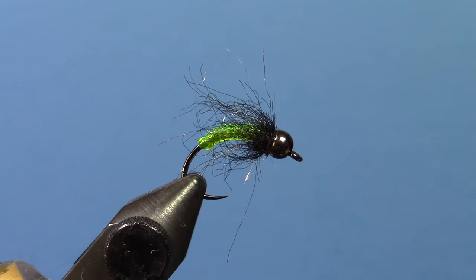You can tie it in a bunch of different colors. I use the chartreuse — they're kind of a green lot around here — yellow can be good, but this stuff comes in a ton of different colors, so tie it to whatever your local fish like. Thanks.